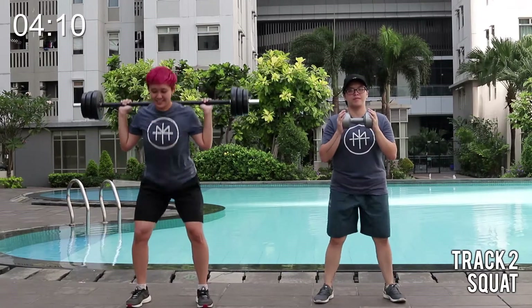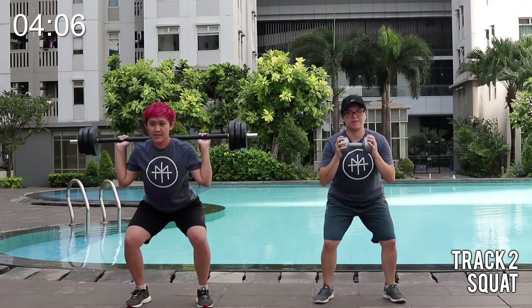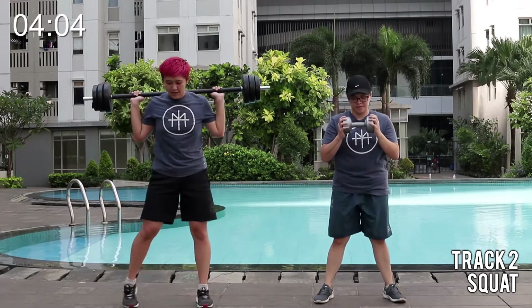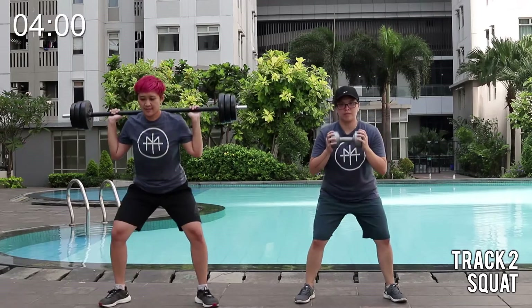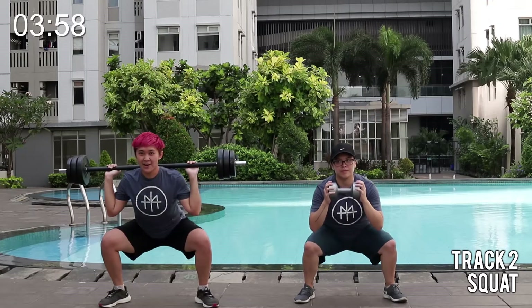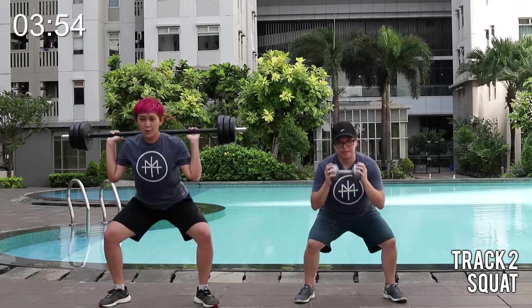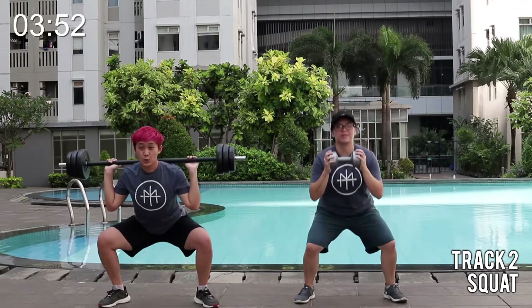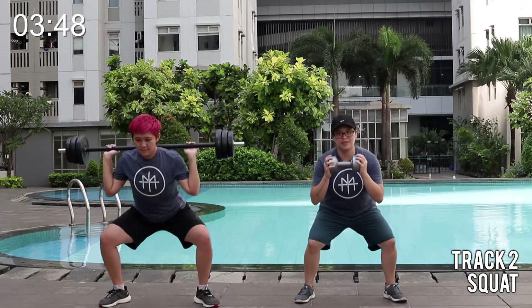One more time. All right, hold. One heel. One toe. Four squats. And rise. That's it. On a wide stance, push your knees out. Push your heels, push your drive up. Push your heels, push your drive up.